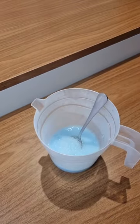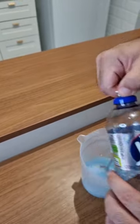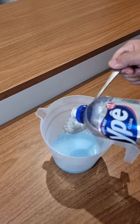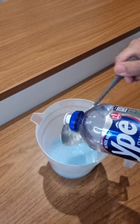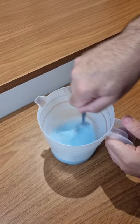Now we're gonna need dish soap. Just like the toothpaste, feel free to use whatever brand you like. Let's go ahead and add two tablespoons of dish soap. Now give it a good mix too.